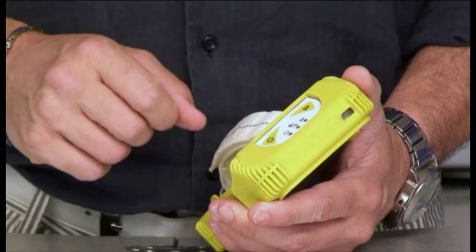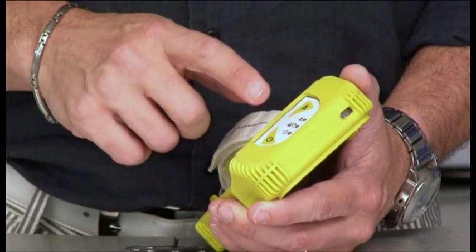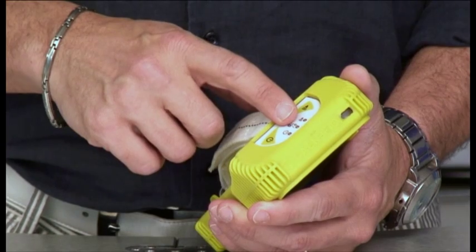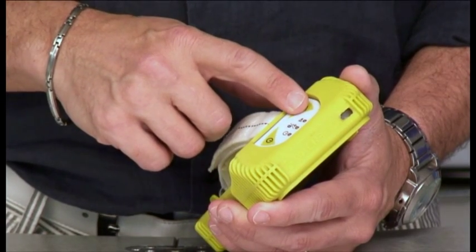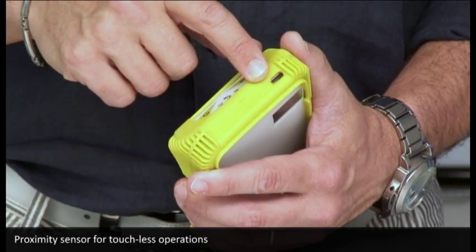On the top of the reader you can see the power and the trigger button, as well as the power, the communication link and the status indicator. On the very top there is also a proximity sensor that can be used as the trigger button in touchless mode.